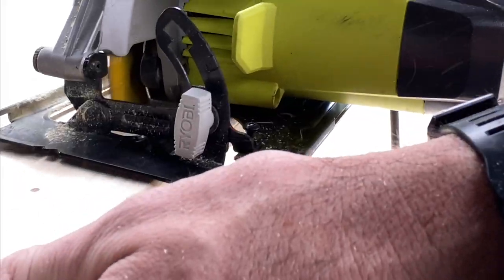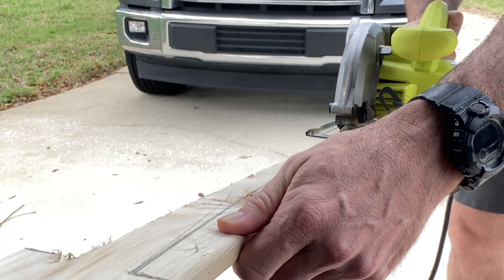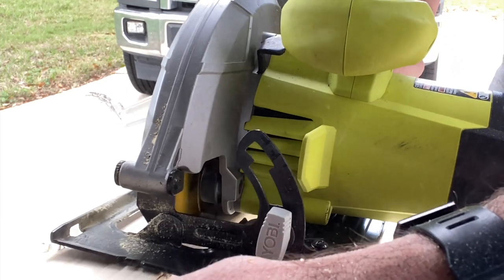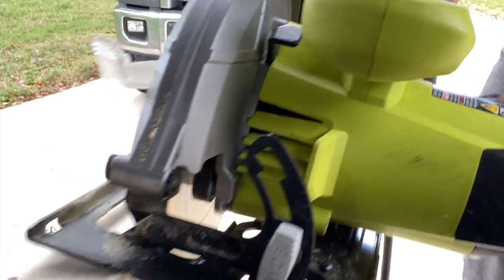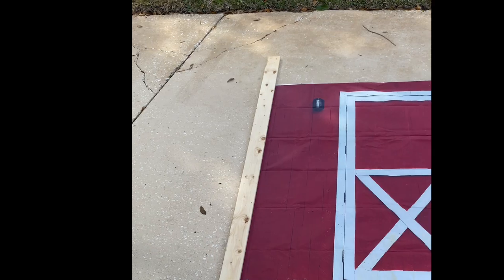Staple the backdrop to the flat side of the 1x4 and hammer this staked portion into the ground. You don't have to make perfect cuts — it doesn't matter because none of this frame is going to be seen. So if they're not perfect or you've got a dull blade like this one, it really doesn't matter.